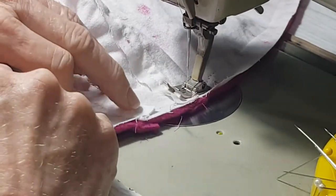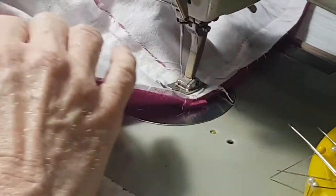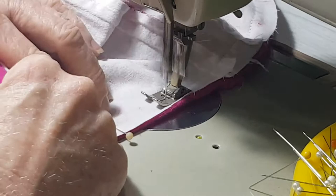I'm using a ballpoint needle — a knit needle suitable for knit fabric. You need to avoid poking holes in the fabric, especially if you're going to sell it.